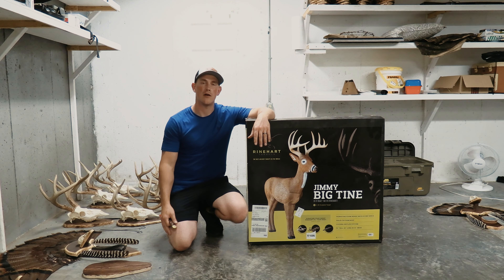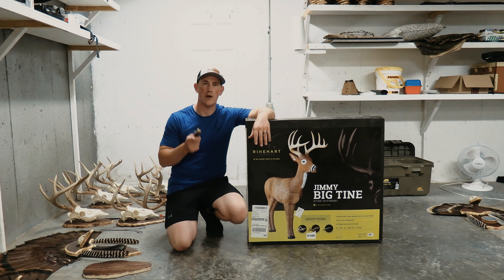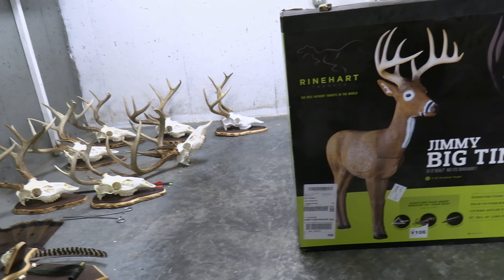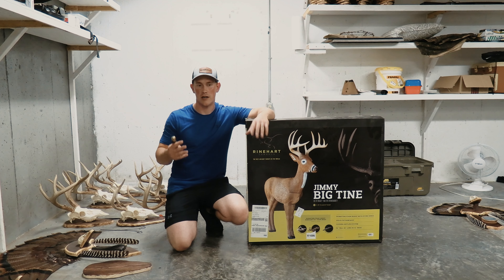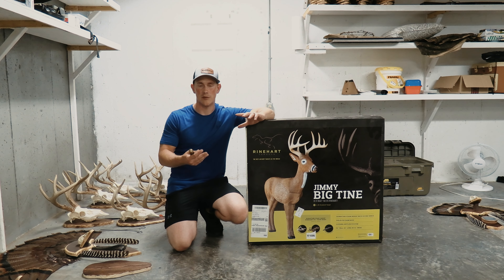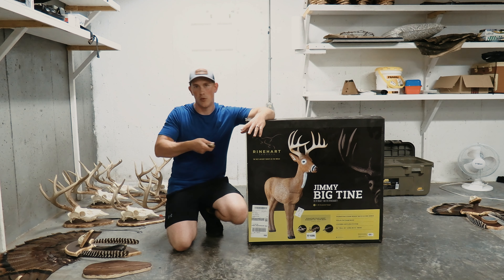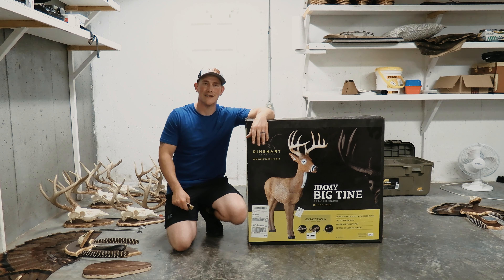Today's video is all about archery targets and specifically the Jimmy Big Time target from Reinhardt. A little backstory: the reason I ended up here is because I've always bought very low-quality archery targets — cheap ones that wore out really fast. The legs connect to the body and they're really rickety when you go to pull your arrow out. They don't like to pull out without the body leaving the legs.